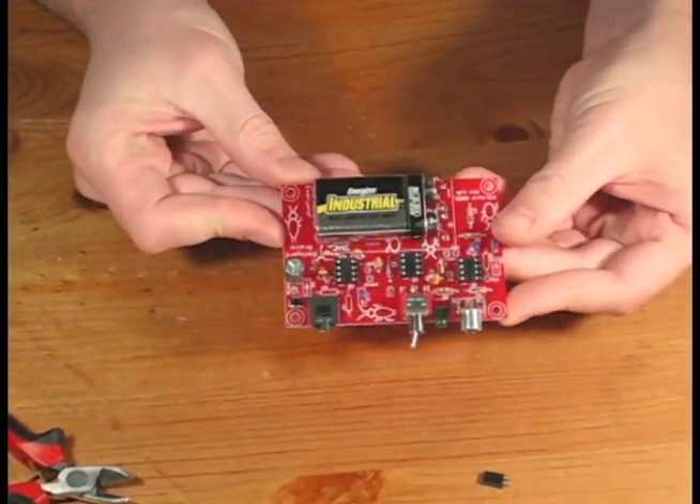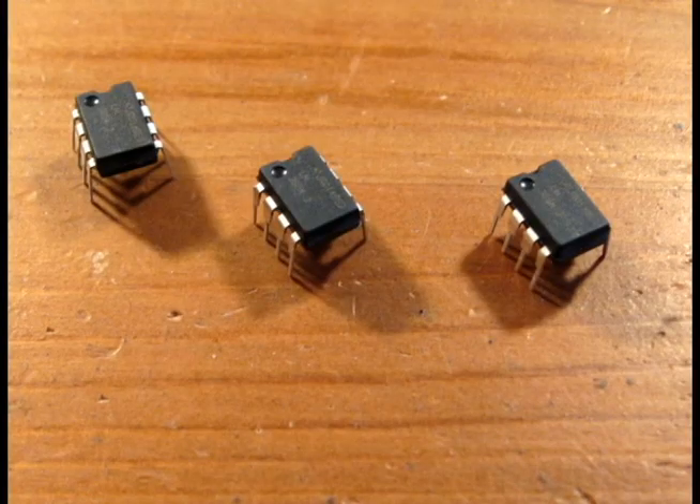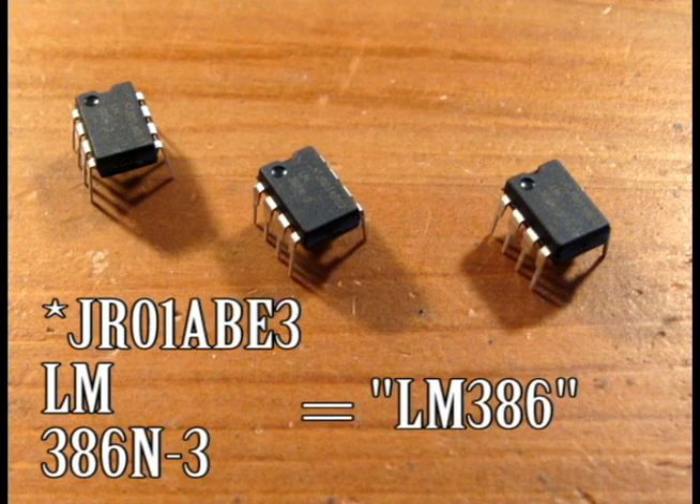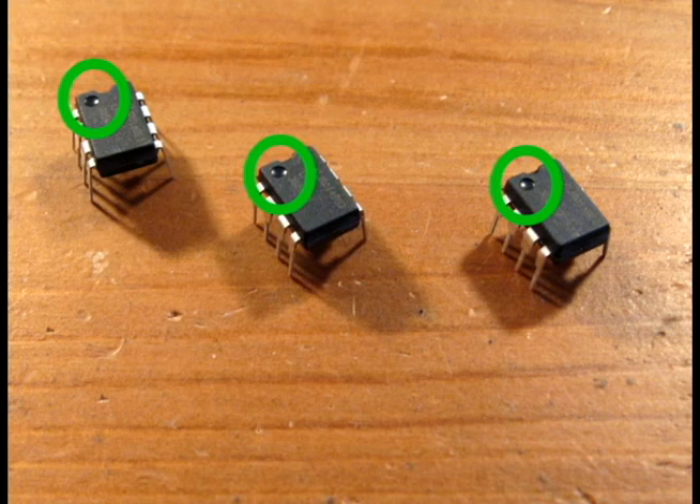Our PCB is now complete, but we still need to install three chips. We're going to read the numbers off of the chips — if you have very good eyes you can read them directly, but a magnifying glass helps. Note the dot in the corner, which indicates pin 1. We need to align this pin so it faces the half-moon side of the chip holder.